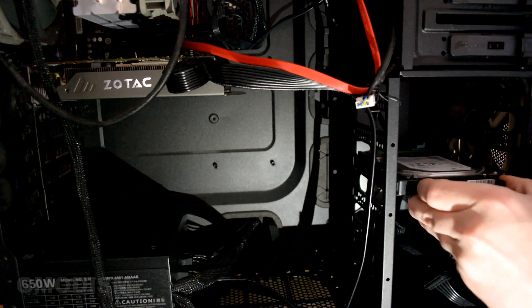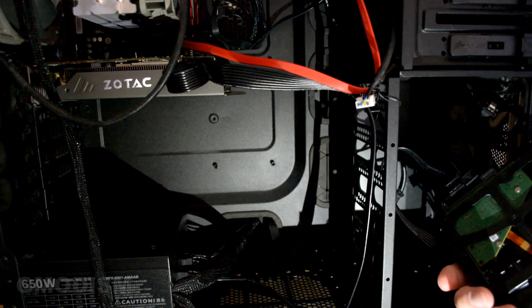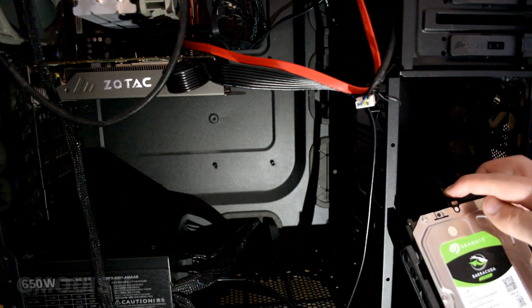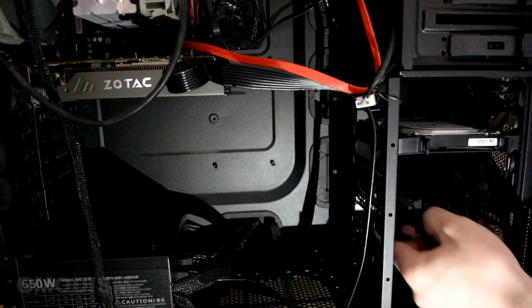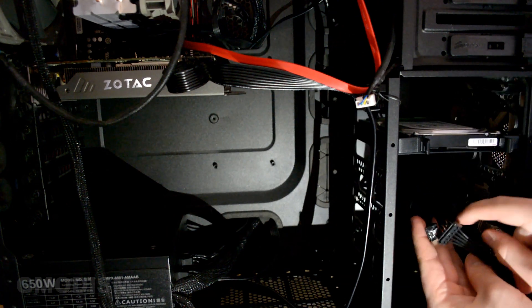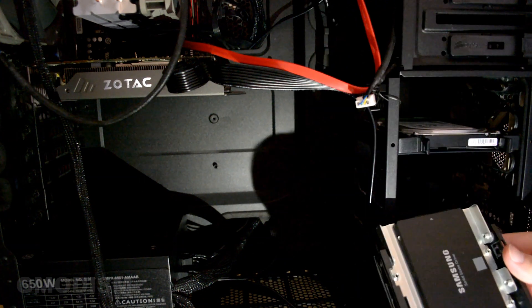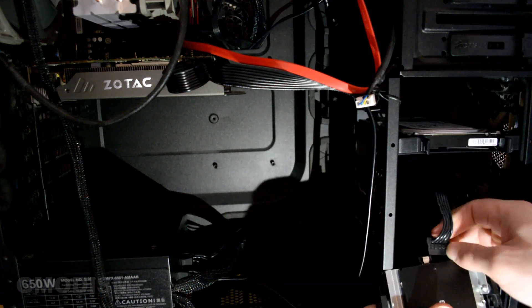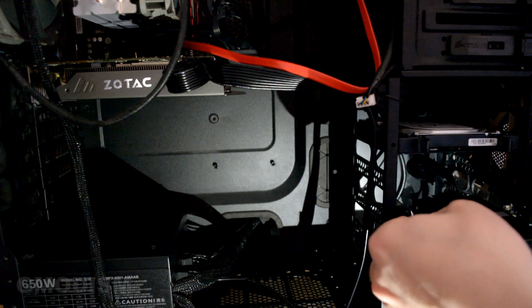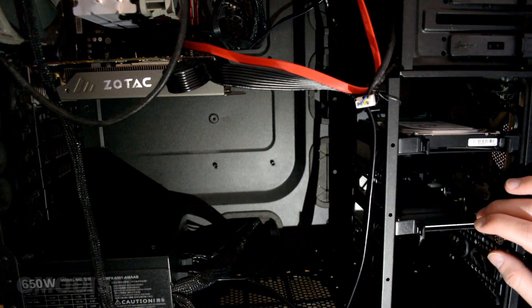Here we can see the hardware cabinet. This is my current hard drive — you can see it right there, connected with power and a Serial ATA cable. We expose the Serial ATA cable and power we connected, bring the new hard drive, and connect them up. Now we can insert the new drive securely, and the SSD is installed in the system. We can now begin to migrate our entire system.